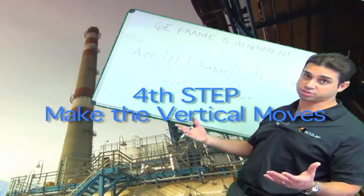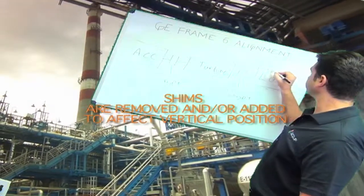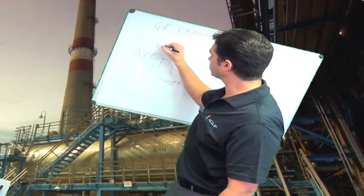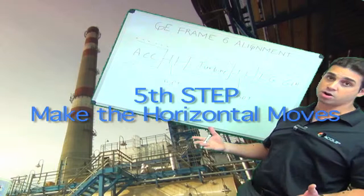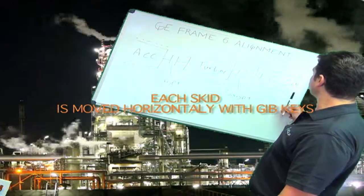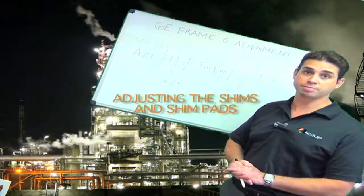To make my moves, I'm going to make all my vertical moves first. I'm going to make my vertical moves by adding or removing shim to either side of all three of the skids. After I make my vertical adjustments, then I'm going to make my horizontal moves by jacking over the skids to the left or the right to get them into the optimal alignment position.